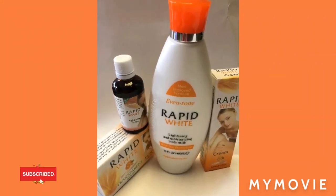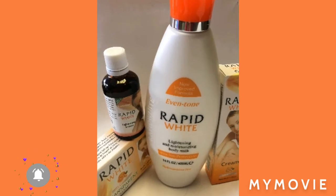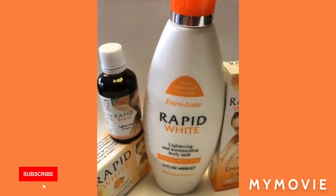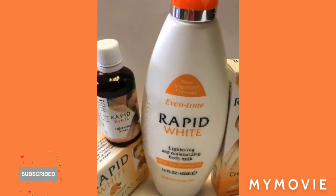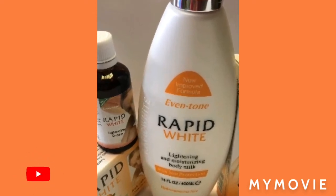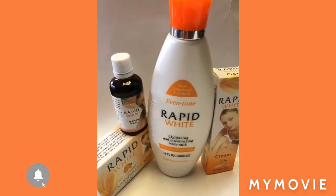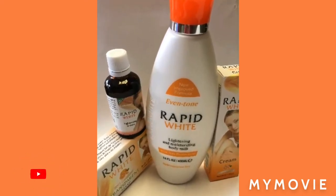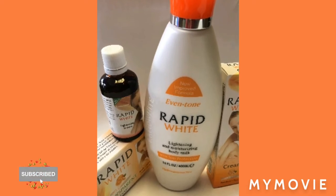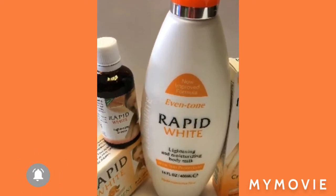Hey guys, welcome or welcome back to my YouTube channel. I am Samantha and I do skin bleaching videos every single day. If you're new, please make sure to subscribe and hit the notification bell so you can get my videos. Today I'm going to do a video about Rapid White and some other mixture so you can get skin popping and looking glowing. Stay to the end of the video.